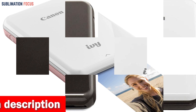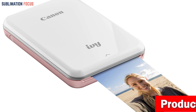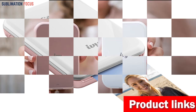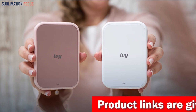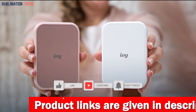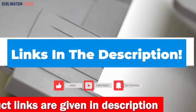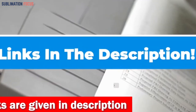It also includes a HeroFiber ultra gentle cleaning cloth. The HeroFiber Canon IVY Mini Photo Printer is an excellent choice for anyone looking for a high quality and compact printer for their iPhone. It's easy to use, produces great prints, and has plenty of extra features to make your photos stand out. If you want to buy the mini photo printer, check out the link in the description box below.